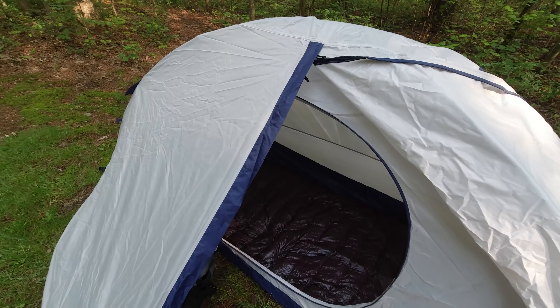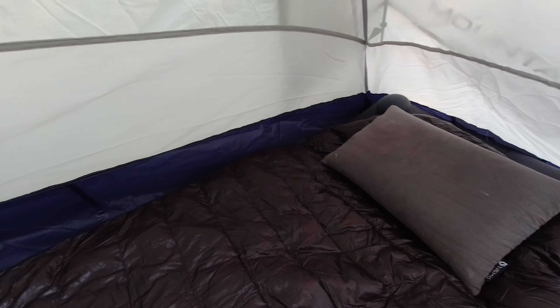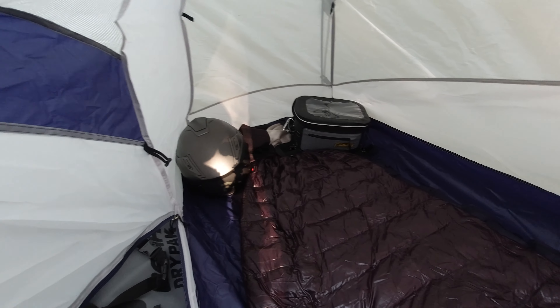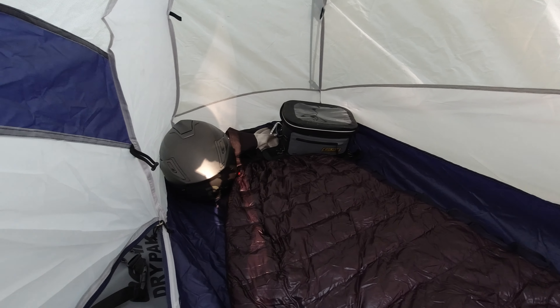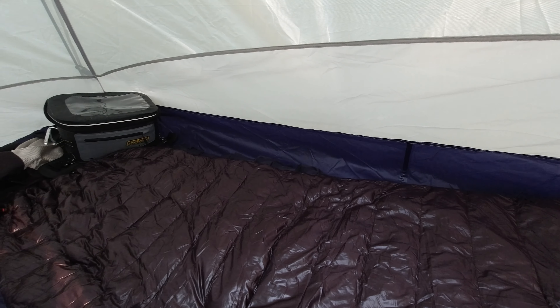Alright, we have it set up for the night now. This holds my sleeping bag, but more importantly, this holds my important gear. I've got my tank bag — any valuables go in there. I've got my jacket, I've got my helmet. And we're going to see how I fit in here as well.